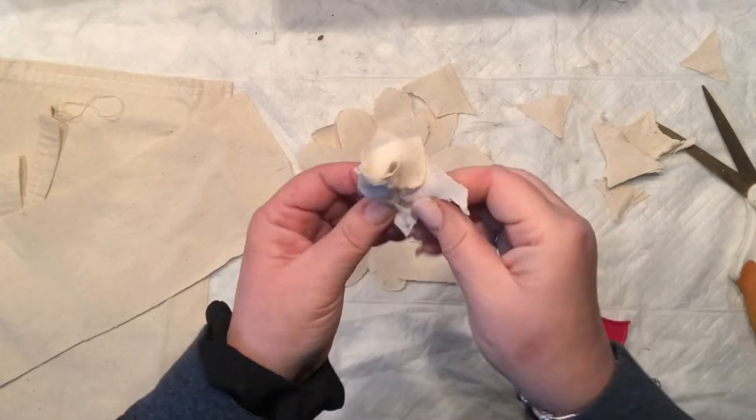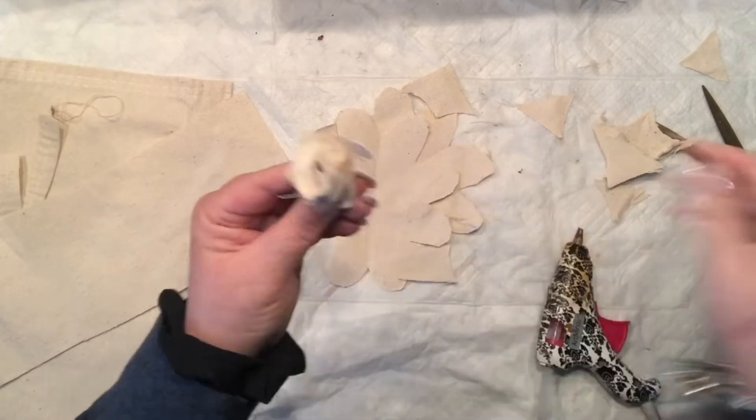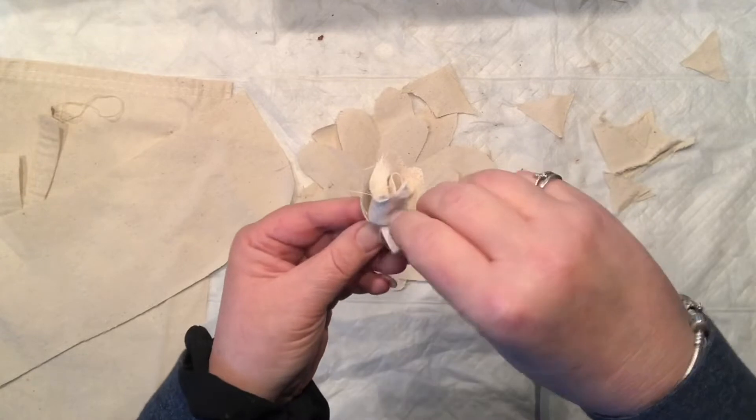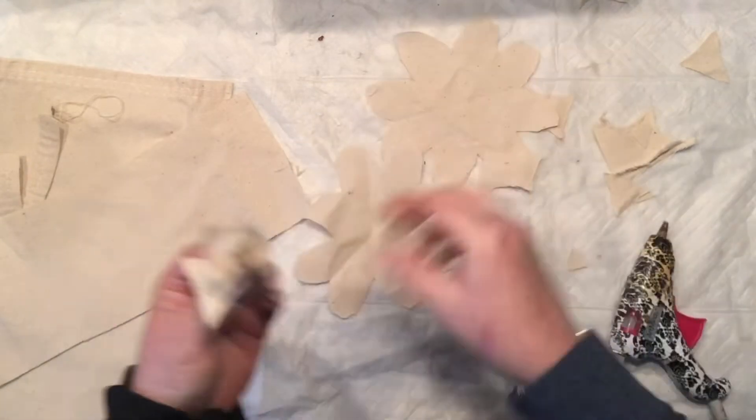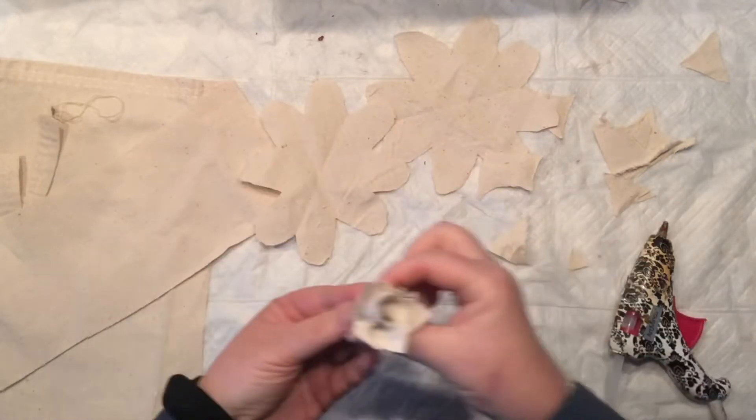I'm just simply folding them to create a little interest, because the middle of the flowers is in some cases very important, but it's really not showing much.